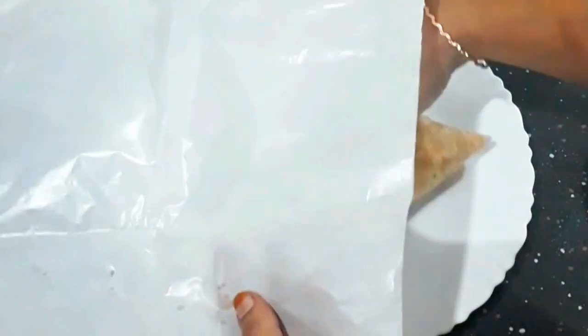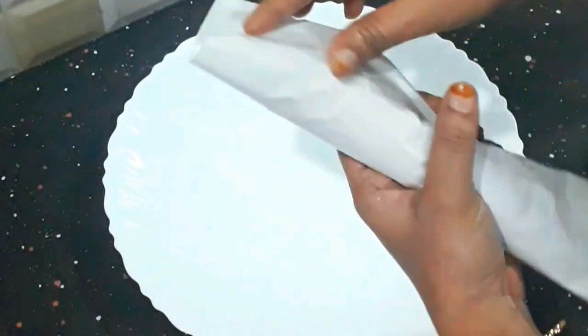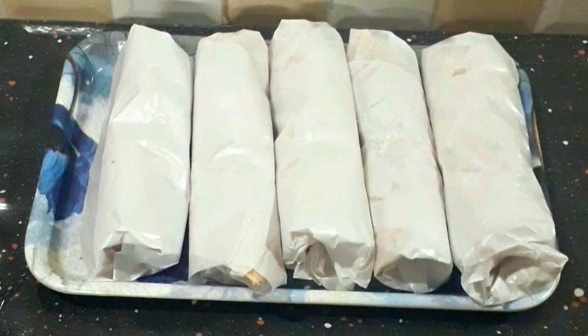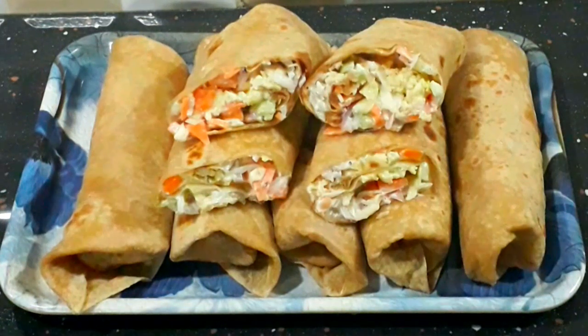I am going to mix a little bit of mayonnaise. I will mix my filling with a little butter and pepper. I will mix this up as it is. We are ready to cook the chapati roll.